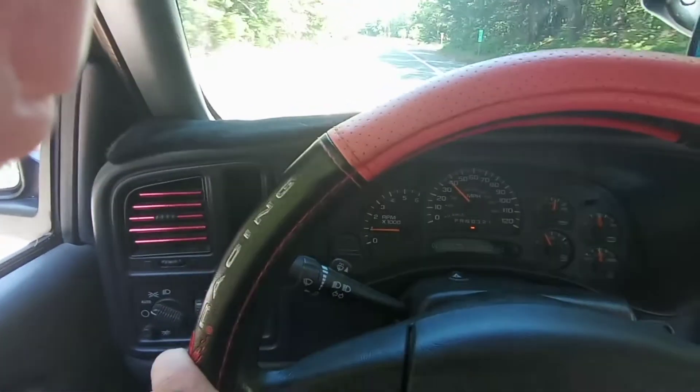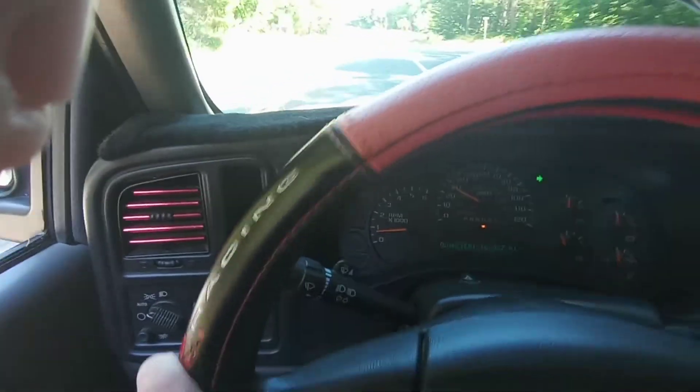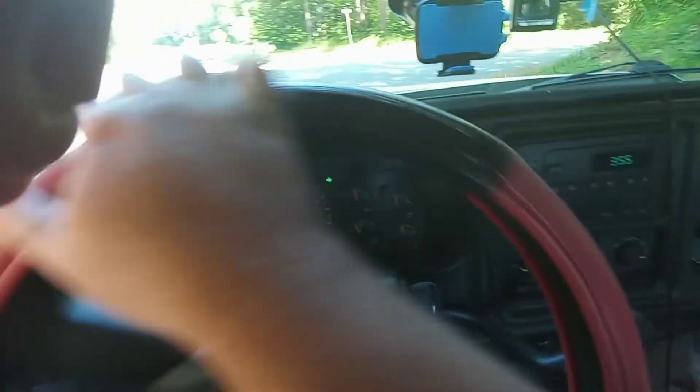People are probably thinking 'this guy's all over the place' — I'm just going back and forth up and down the road. Hopefully I don't get pulled over; this thing isn't exactly quiet, but it's also not screaming NASCAR loud either.